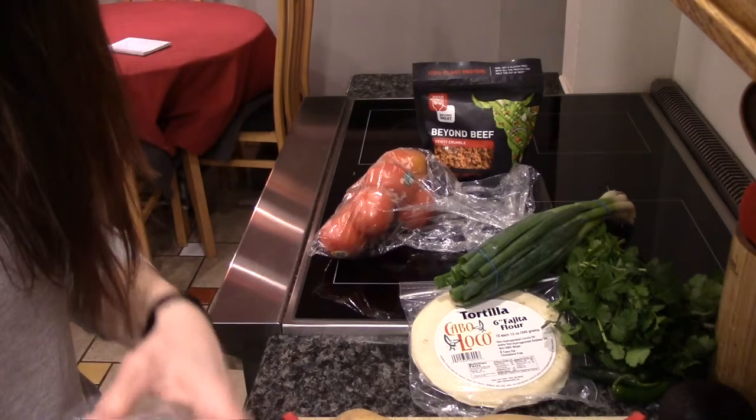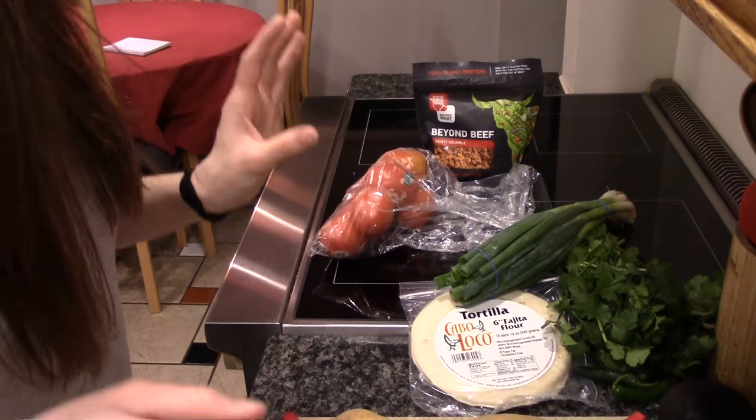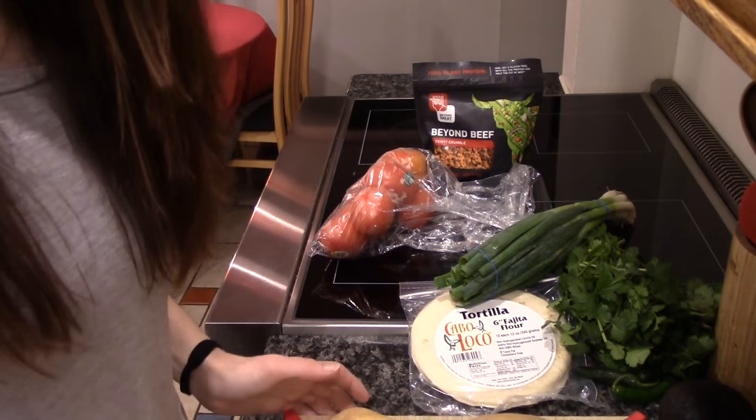I also have some jalapeño peppers in case I want to add those to the beef, depending on how spicy it is once I add the potatoes. I'm going to wash these off and be right back.